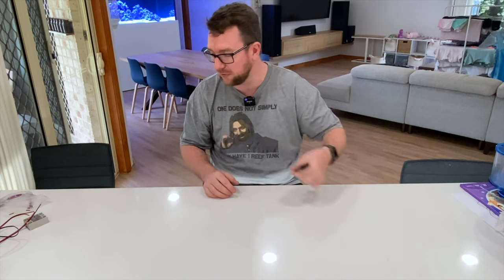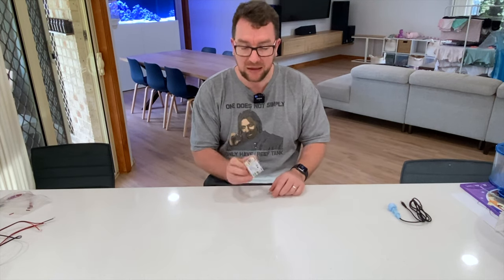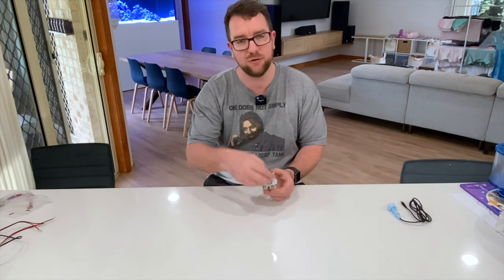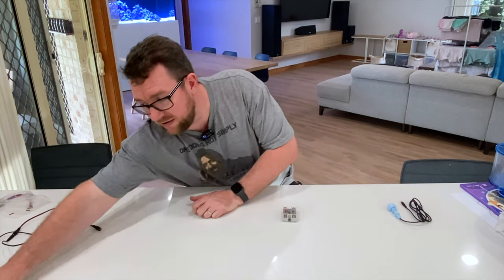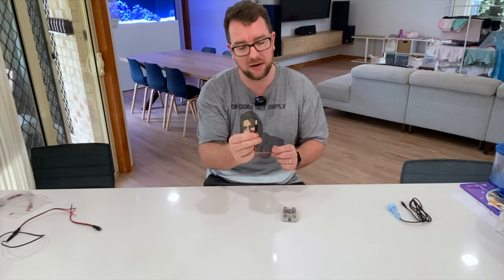The first component we need is a float switch. The next component we need is one of these handy little solid state relays. You do not have to use a solid state relay — I've just used these in a bunch of projects and I find them very simple. They're a bit bigger and more expensive than required but they work well. I normally recommend the DD type because they take a DC input and have a DC output. So we need a relay, and then I highly recommend a bunch of little connectors like these — ideally ones that are going to fit the connector on your skimmer. Normally you'll have your power pack with a little plug that goes up to the controller for your DC powered skimmer.